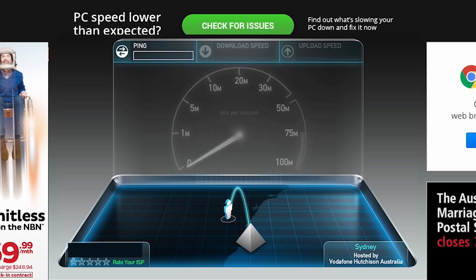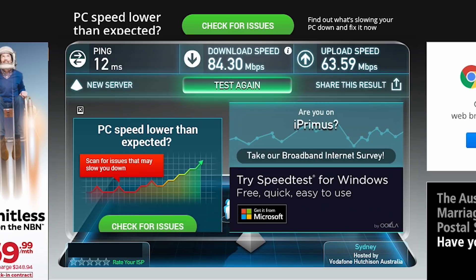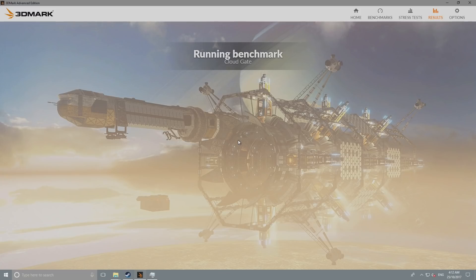Next up I'll test out the Wi-Fi speeds. This is using AC Wi-Fi connecting to a router upstairs, so there is a little bit of distance to cover. My home internet connection is 200 over 80. On the download we're getting 84 megabits per second and on the upload we're getting 63 megabits per second - not too bad.